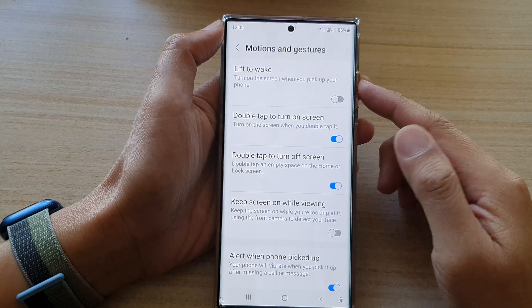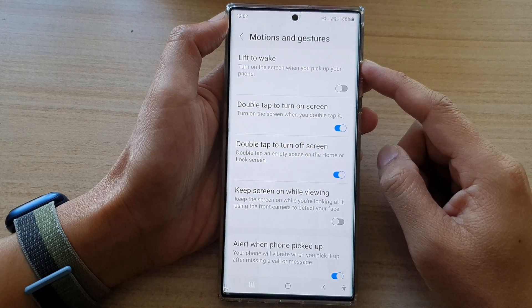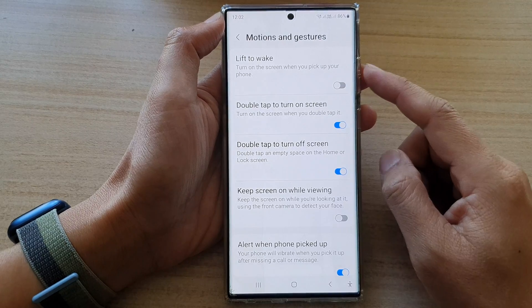Hey guys, in this video we're going to take a look at how you can enable or disable Lift to Wake to turn on the screen on the Samsung Galaxy S22 series.